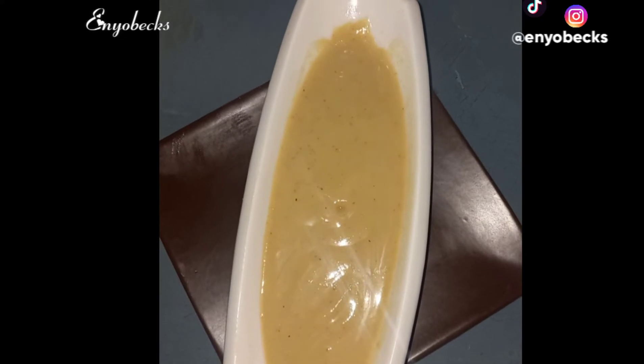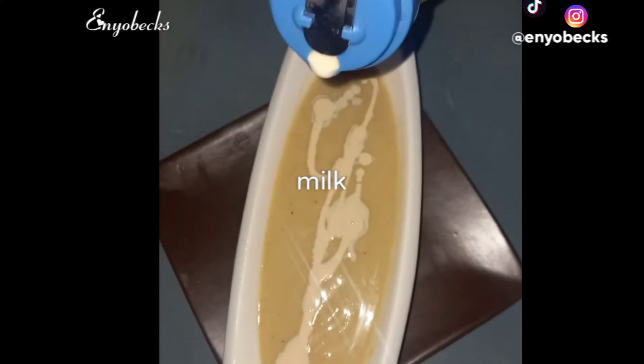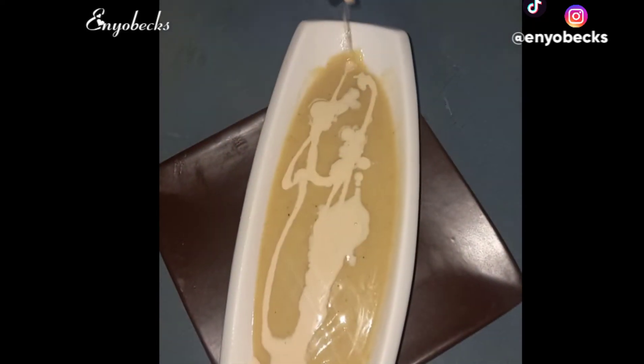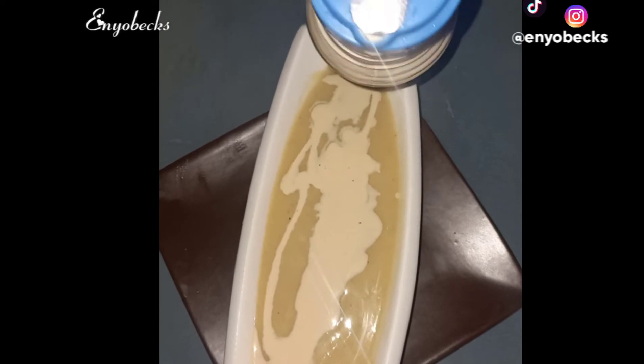And then you add your milk. You can decide to use evaporated milk like I did, or skim milk or raw milk. You can actually skip this process too and add vanilla or skip this entirely.